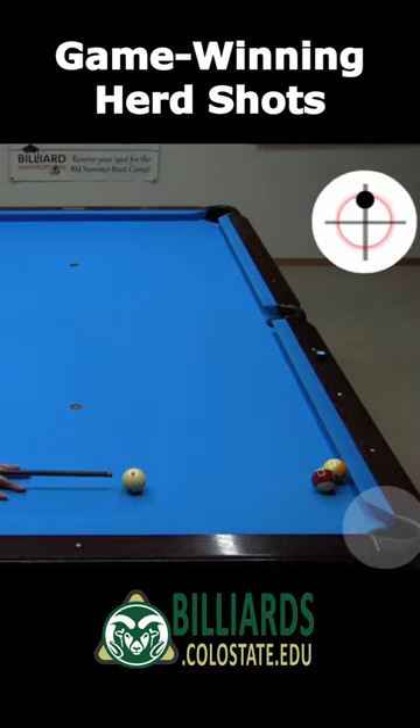Here, I can herd the 15 in with a hit on the right side, where the cue ball hits the 15 again after it comes off the 9 in cushion.